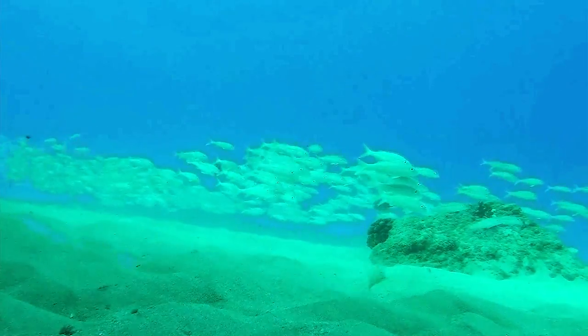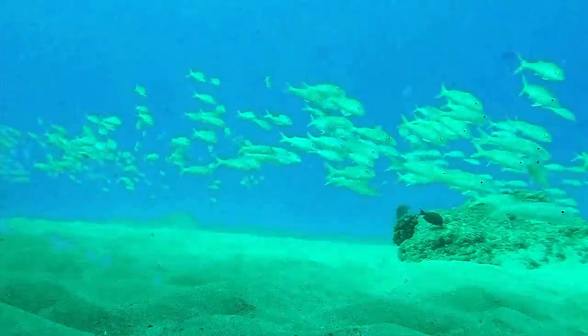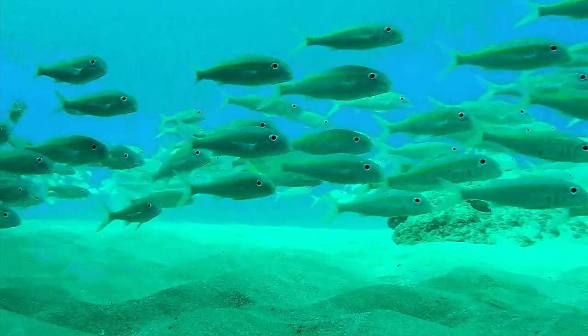I just went out and swam around a shallow spot just to check it out, and it definitely created a warm spot on my side where it was. Our trial run is done — it was very warm in the water for that one little area anyway.